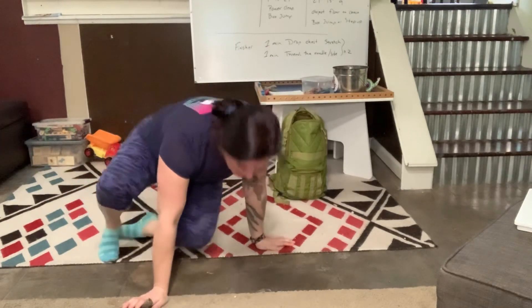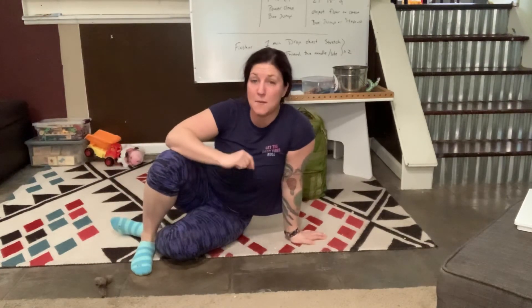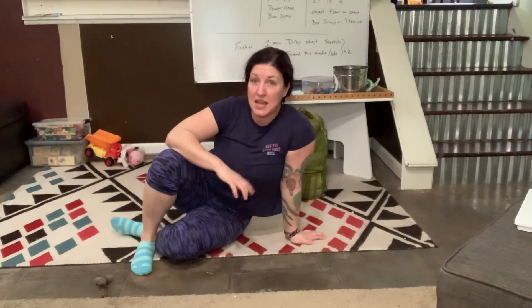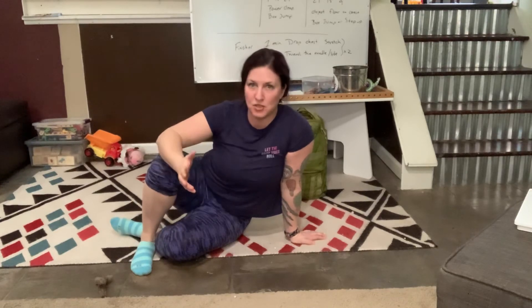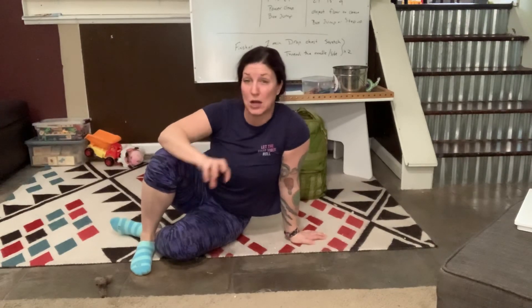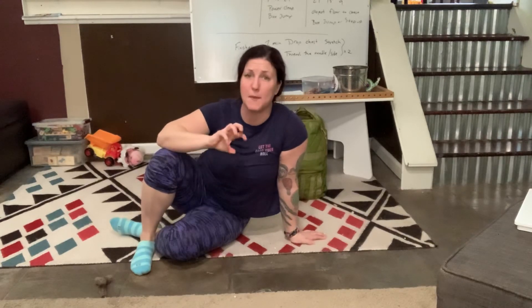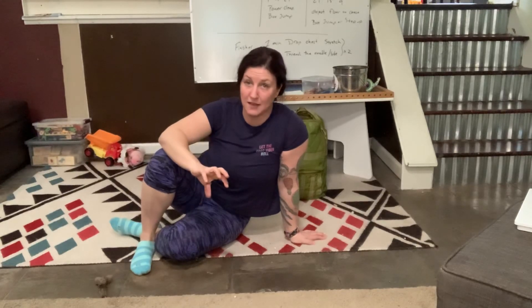The big thing here is that things are going to be imperfect. We need to remind ourselves that this is not about making major gains or losing a bunch of weight. Right now we're in survival mode and the human body is designed to move — that's what we're trying to provide every day. Just a little bit of movement every day. It's going to be imperfect, and that's okay. We'll have more for you tomorrow. If you have questions, reach out to me — please bug me. I've got the time, I need to fill it.